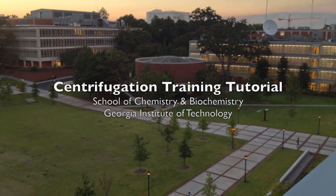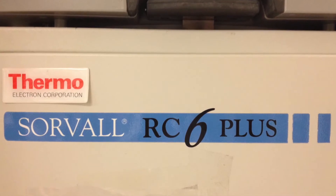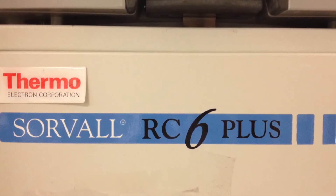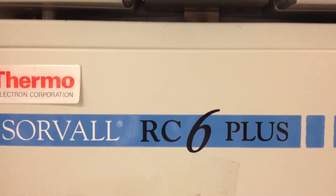Hello, this is Dr. Mary E. Peake. Welcome to the training module for using the Sorval RC6 Plus Superspeed Centrifuge in the Biochemistry Teaching Laboratory at Georgia Tech.